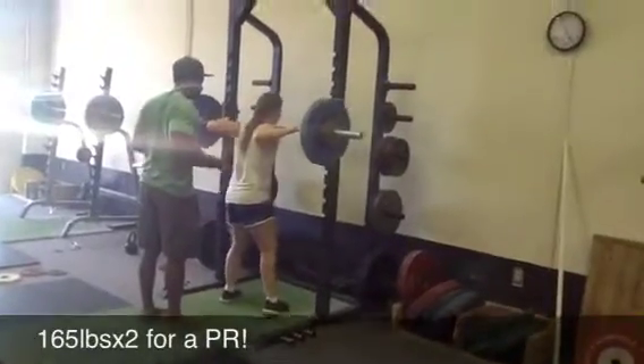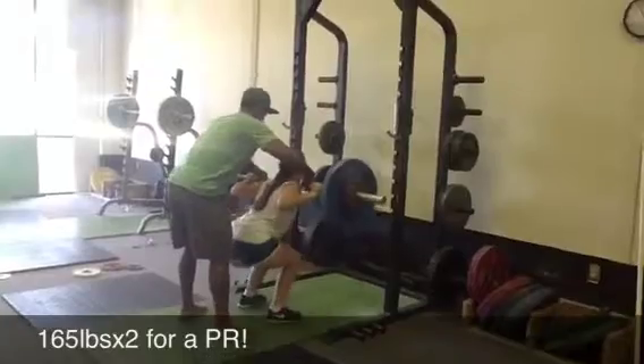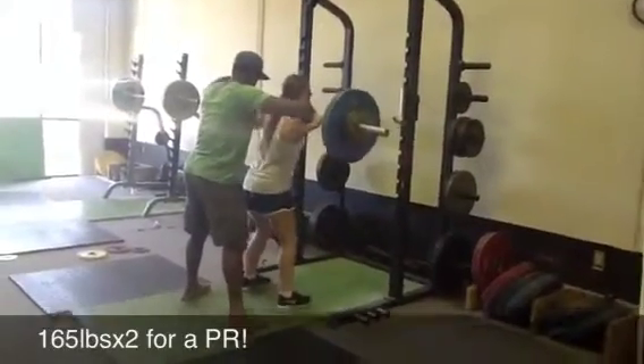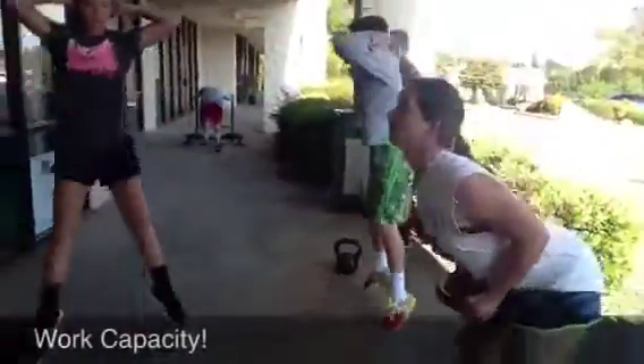Here goes Jenny. You saw her do a nice clean — watch how low she goes. This is a PR: 165 pounds for a nice, easy double. Look at that depth. Her mobility is unbelievable. She's actually showing interest in being a weightlifter.